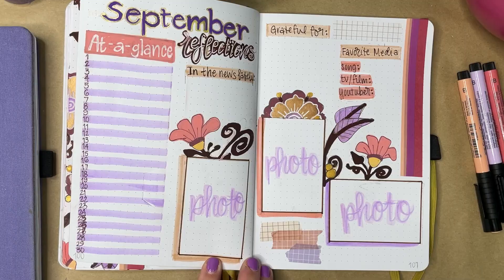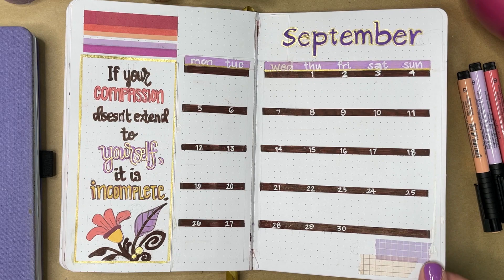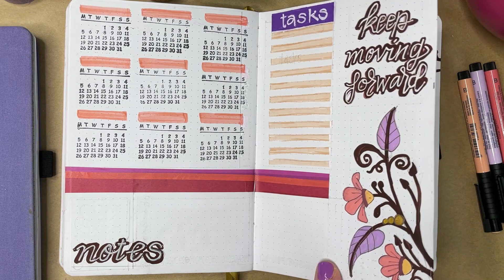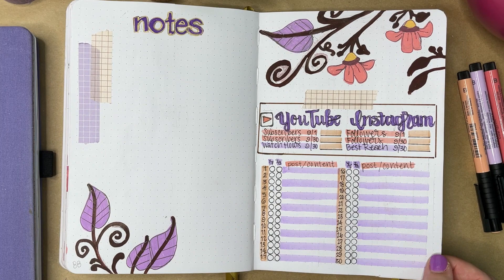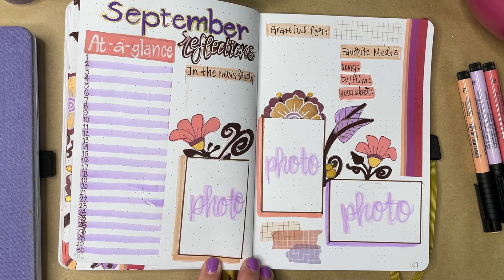It's time for a full flip-through of the month of September. Thank you so much for checking out the channel today and letting me share my planner pages with you. If you enjoyed the video, I hope you'll give it a thumbs up and consider subscribing. I'll be back again soon with more journaling videos, but in the meantime you can check out more of my work over on Instagram — I am at Bright Violet Arts. Thanks so much for stopping by and until then, happy journaling!